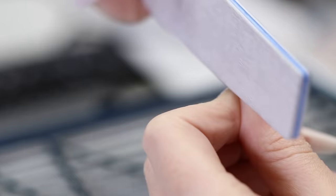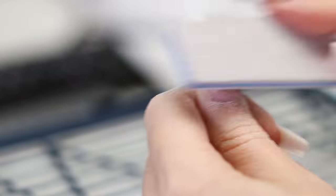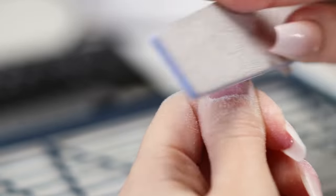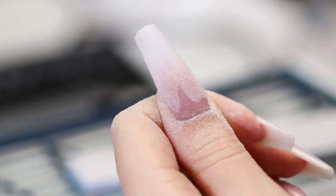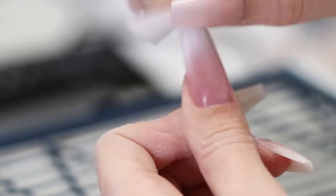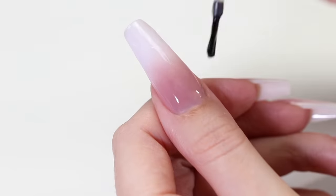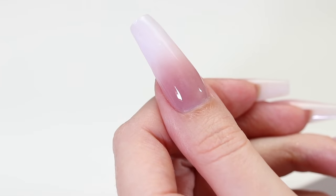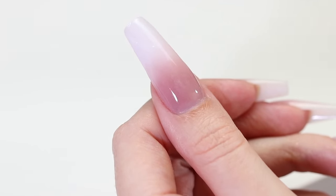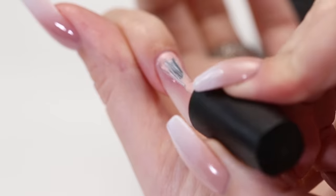File the bumps and shape the nail. Almost done — you just need to remove any dust and apply a top coat for shine. The second method is complete.